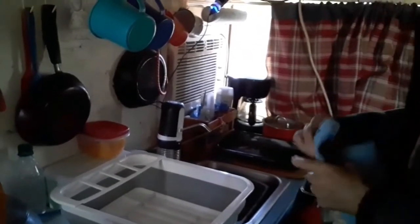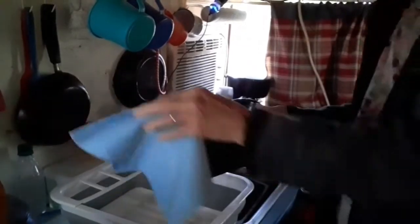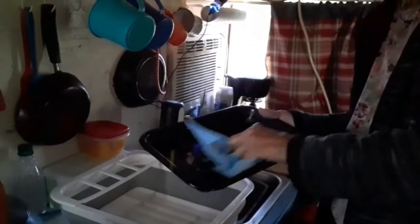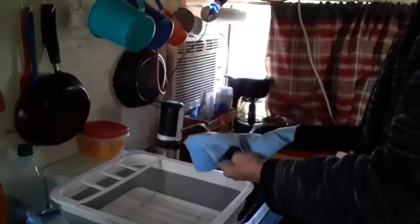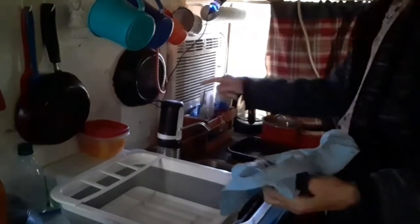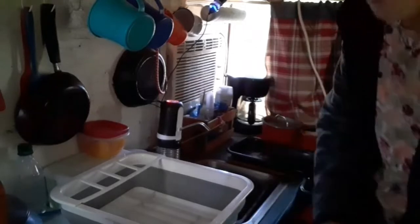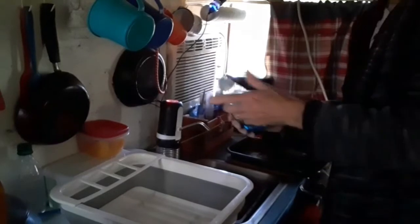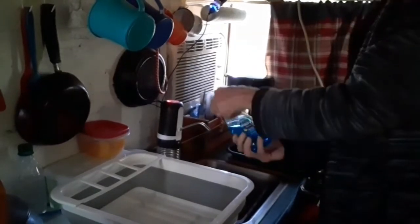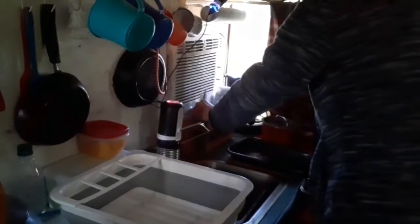What I do is I take a paper towel and I wipe out the pans as much as I can to get as much of the food out as I can. Then I put a little bit of cold water in my sink, whatever I need, and then I add just a couple drops of dish soap. Then I add a little hot water to my dish sink.